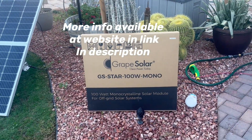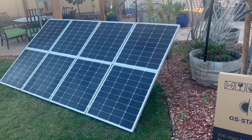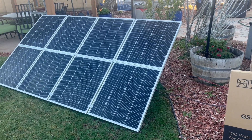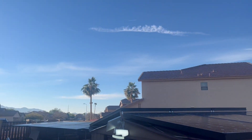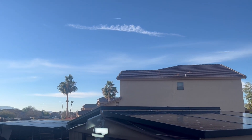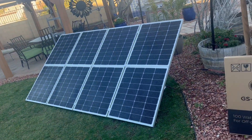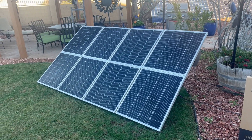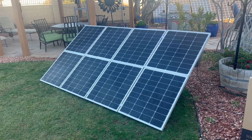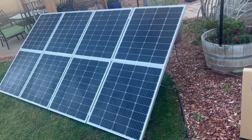I wanted to go into more detail about these panels. Yesterday I had them up and running — it's winter, January 4th — and I was able to get around 800 watts out of these eight panels with the sun being low in the sky, just barely over the roofline. In the summertime the sun is much higher overhead, so solar production is significantly better, but I was still able to keep the battery charged.